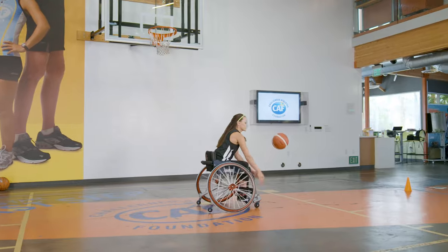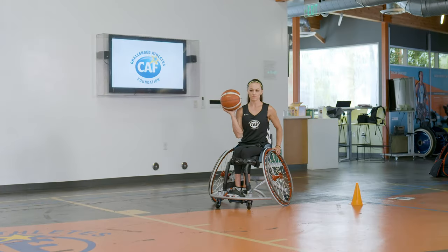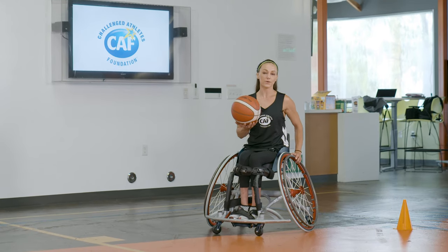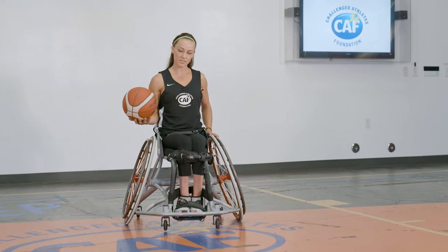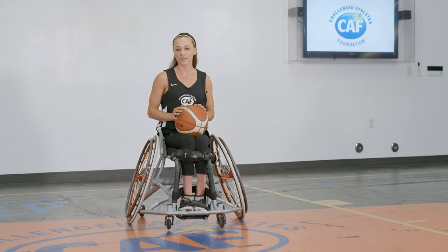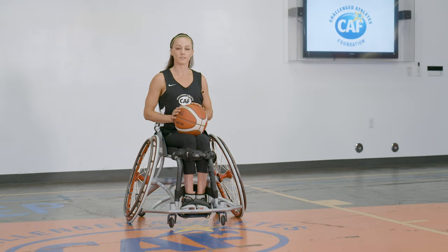Toss, push, catch, roll. That roll is going to help you to cover more ground on the court while you have control of the ball. If you don't have a basketball wheelchair, you can definitely do this in an everyday wheelchair. It would be harder in a stationary chair, but it's good to just have the basics down and start thinking about that.